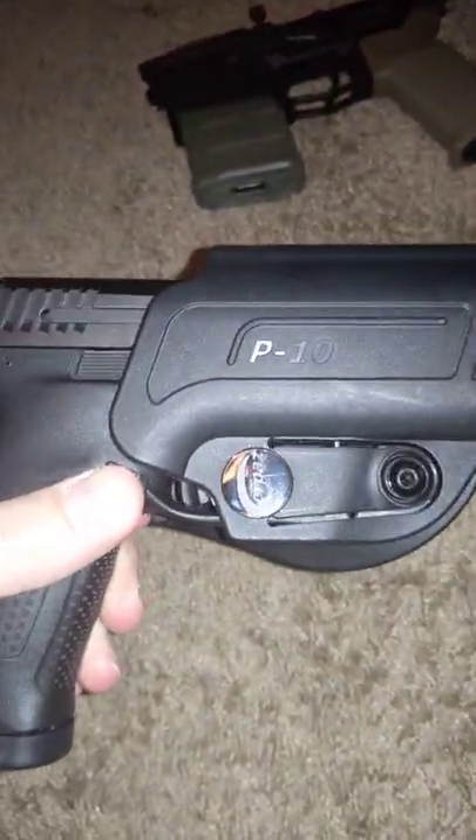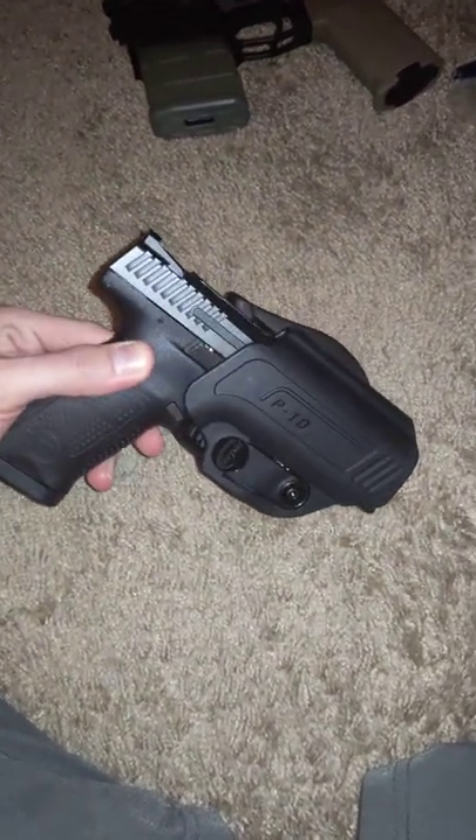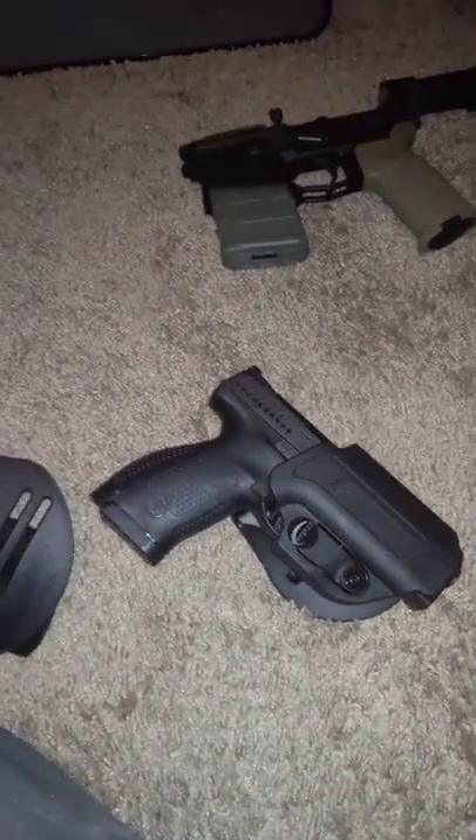You can probably run a lot higher sights there too. If only we could just get this with a light. Anyways, cool holster, very affordable — I think it was like $35, can't beat it.